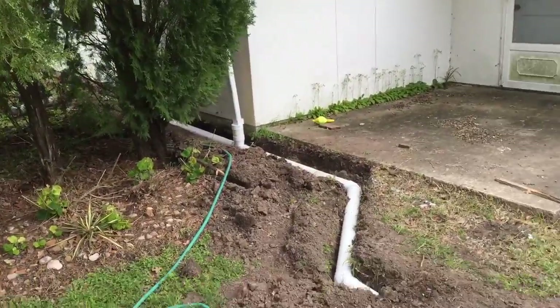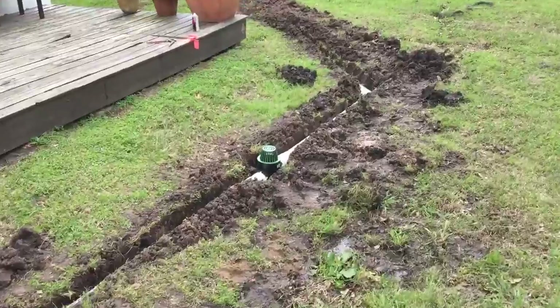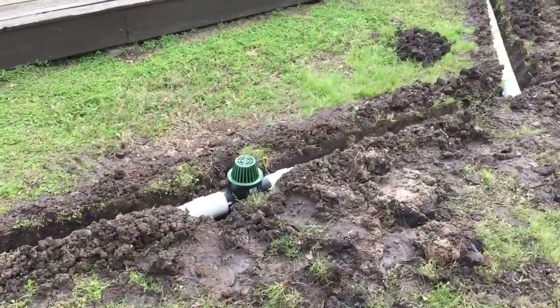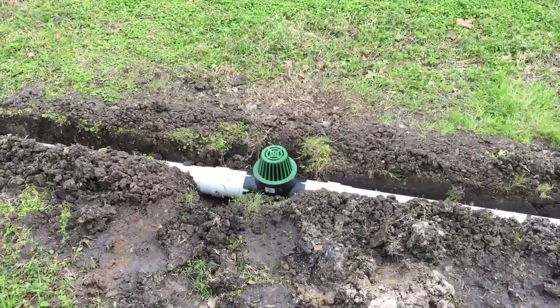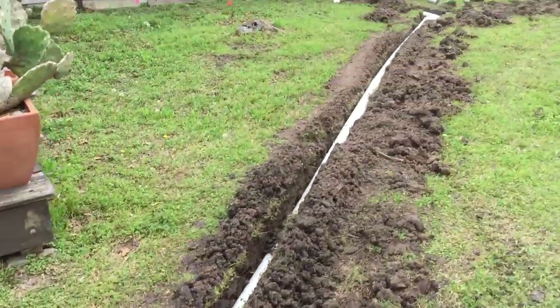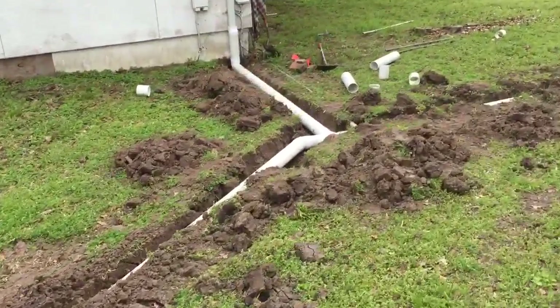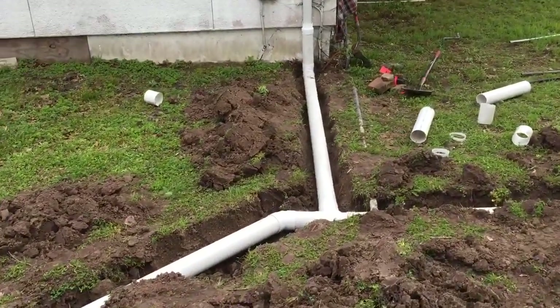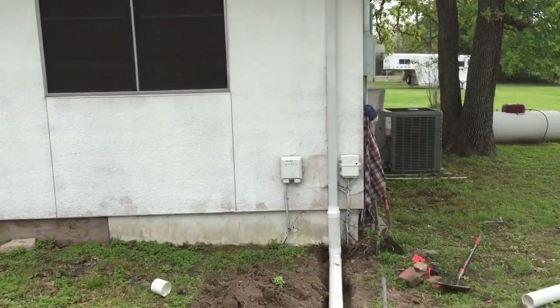There's the downspout around the corner. Down the hill to another catchment basin in the low spot where it always gets a lake. Got the little leaf guard there. Down the hill — this was the trencher again. This area picks up with the other downspout here.